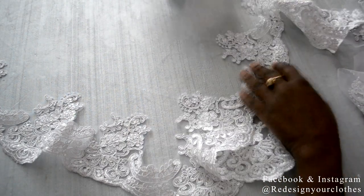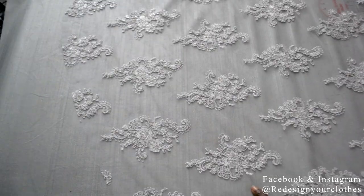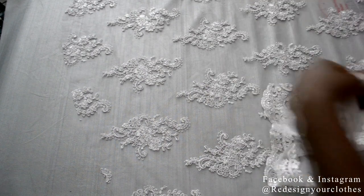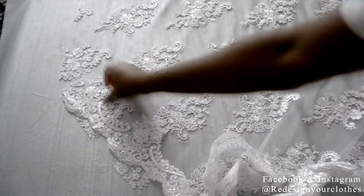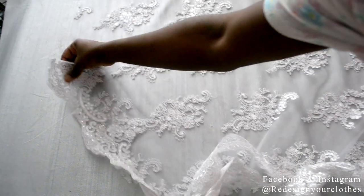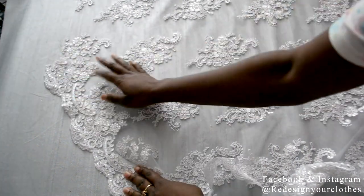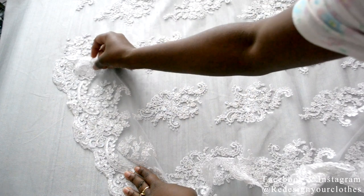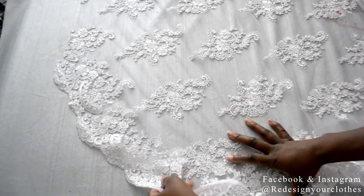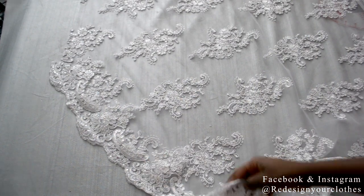Now this is cut out and it's time to place it onto the edge of the fishtail. I'm going to start from this edge right here and bring it all the way down. All you have to do is place the lace where it complements that area. I want to have the scallop on the edge, and I want to make sure it completely camouflages to the edge of the side seam where I'm going to have to connect it. Just adjust it and curve it along the edge making sure it complements and blends in well.